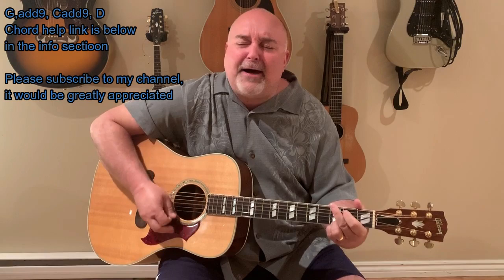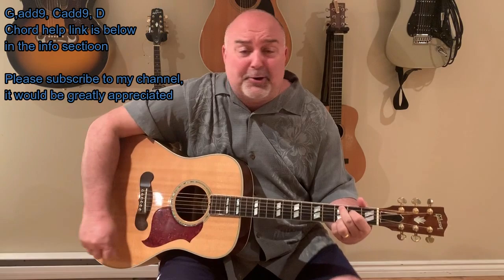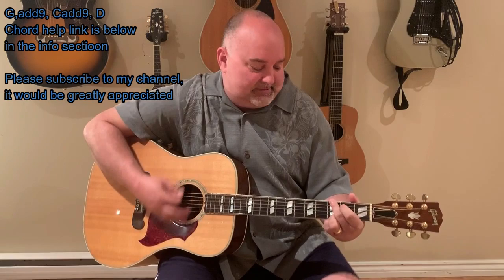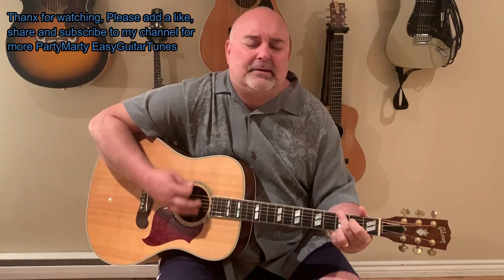Sure like the ball. Good God, Miss Molly — sure like the ball. When she's rockin' and rollin', can't hear your mama call. Good God, Miss Molly. Good God, Miss Molly — sure like the ball. Good God, Miss Molly — sure like the ball. When she's rockin' and rollin', can't hear your mama call. When she's rockin' and rollin', can't hear your mama call.